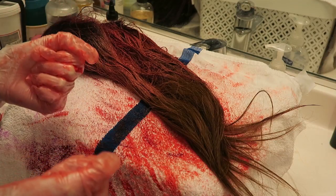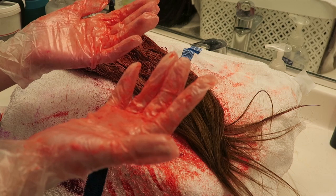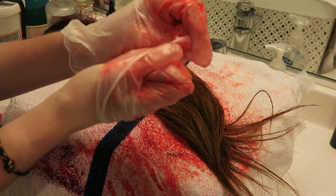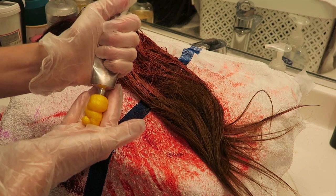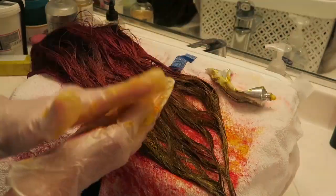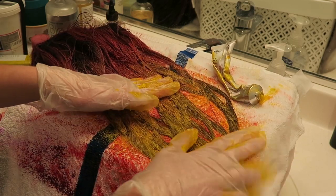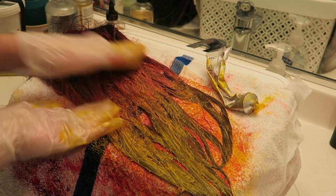Pro tip for removing dirty gloves - whether dirty from dye or whatever. You ball one hand into a fist, grab the edge, and flip it off inside out. Then hold it in the other hand and do the same thing, so whatever is on your glove is inside like a nice little package. It's sanitary and won't get your trash can dirty. Now I'm going to take the remaining yellow and use that on the ends. I'm actually going to take a little bit of the pink and go back over the top again - I think I overdid it.